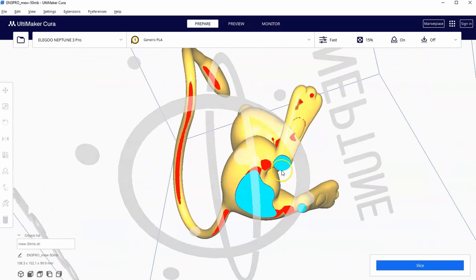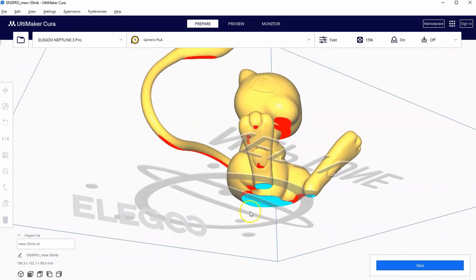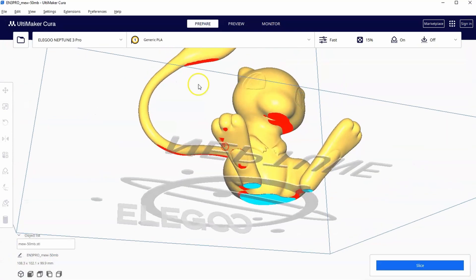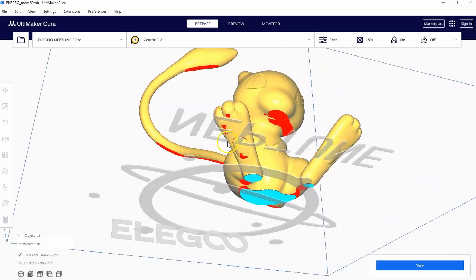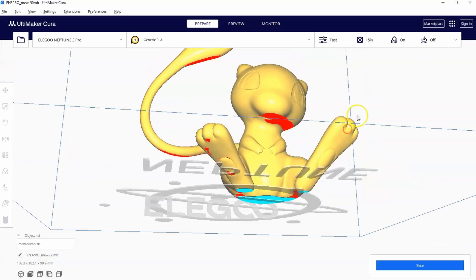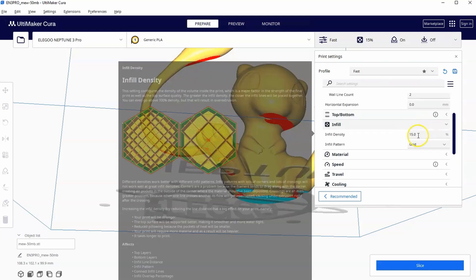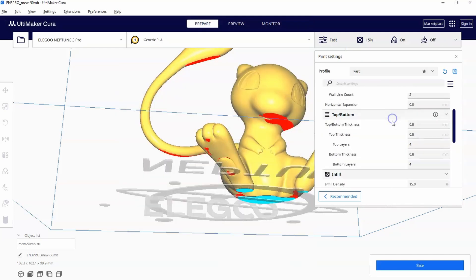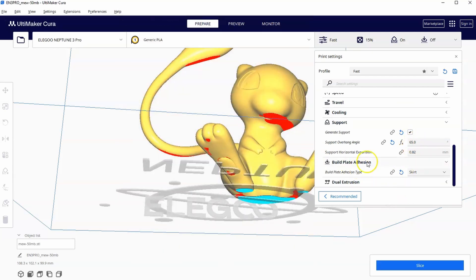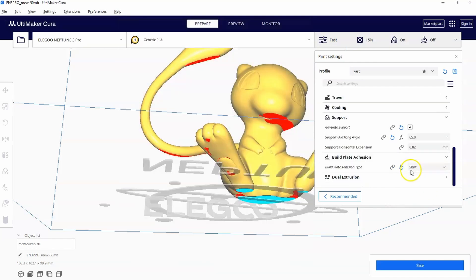You can see where it's blue — those are a flat bottom, and you want a flat bottom to a certain extent so that it sits flat. The red marks indicate where the slicer thinks it needs supports, based on the angle at which it's slicing. In settings, I have infill density at 15%, overhang angle at 65 degrees, skirt on, and generate support turned on.